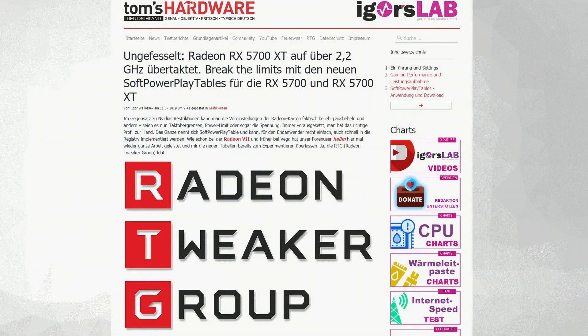Navi is here now, and we were told it was going to be a little bit more tricky — turns out, not really. Igor over at Tom's Hardware Germany, Igor's Lab, did it on his YouTube channel. We'll link that down in the description below. He took the power play tables and applied them to his Radeon RX 5700 XT.